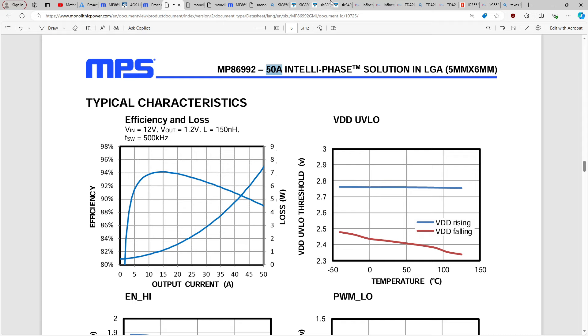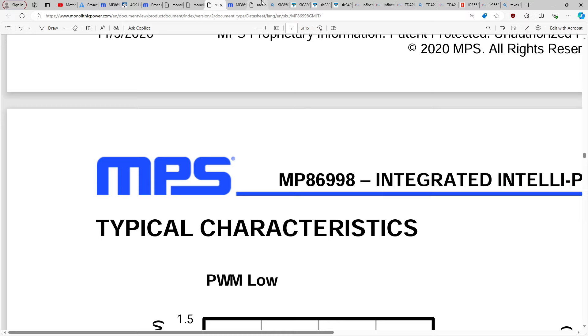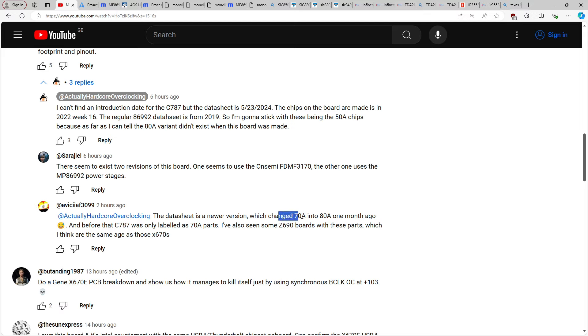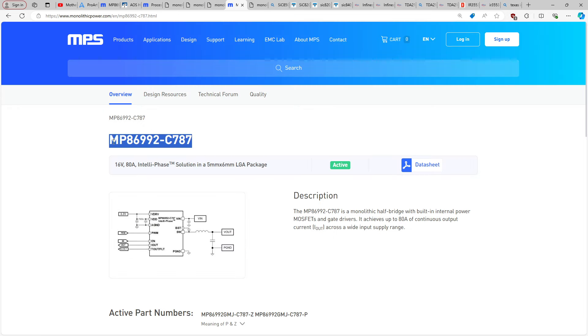I think there's a push from motherboard manufacturers for power stage manufacturers to just pump up the nominal current ratings — performance graphs be damned. That's kind of what I suspect is going on with the 86992C787: it was a 70 amp part, maybe, at some point, and now it's an 80 amp part. I wouldn't be surprised if Asus wanted to market it as an 80 amp power stage and just went to MPS and asked them to raise the nominal current rating.